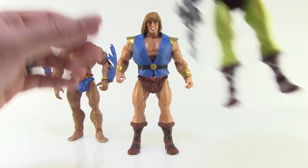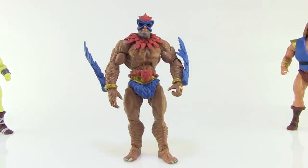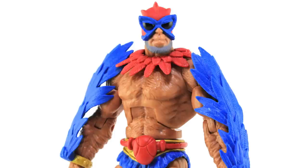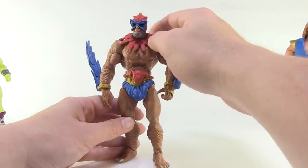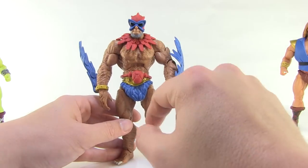Let's start by taking a look at Stratos. There's some new stuff going on here, but also a lot of reused parts, as expected since these are basically new paint variations of pre-existing characters. He still uses the same Beast Man body, which is exactly what Stratos used before. One key difference is he's got this new little feather piece around his neck — very cool red feathers that just sit over the collar, made of soft, pliable plastic.